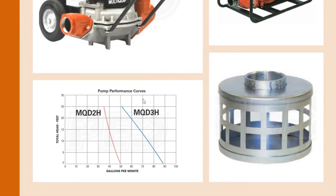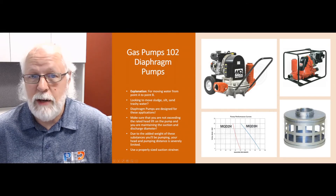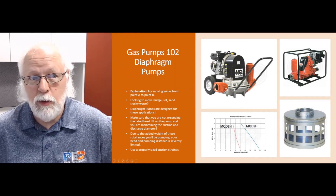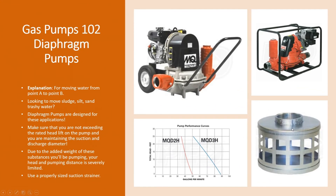Keep that in mind — they're great pumps for those applications and do a great job, but just bear in mind you're not going to be pumping very far with these. It's not going to go very quickly either; it's going to be a slower job with a reduced flow rate.